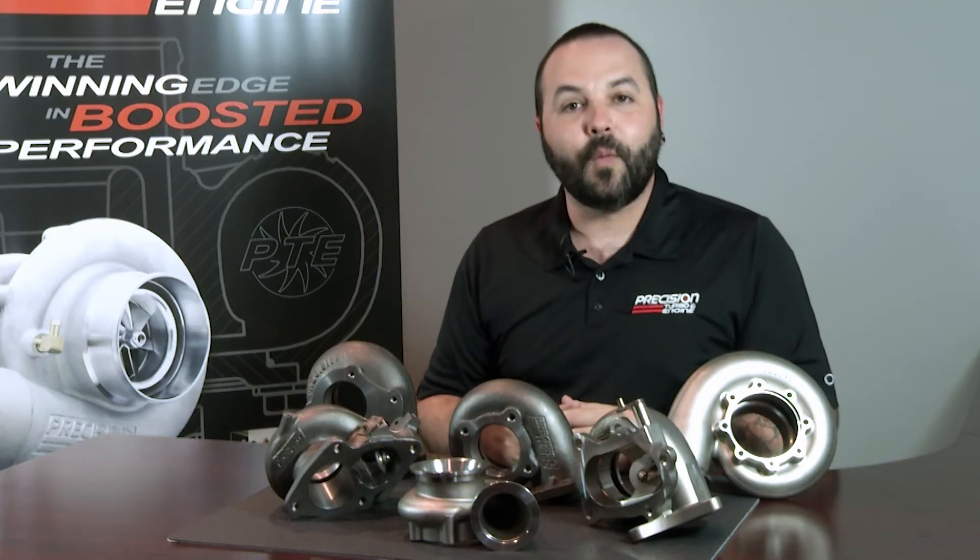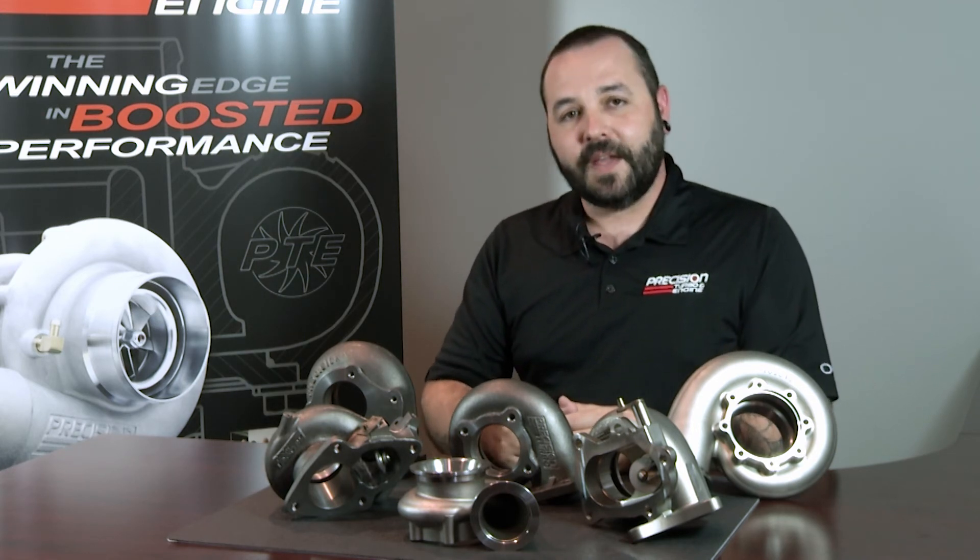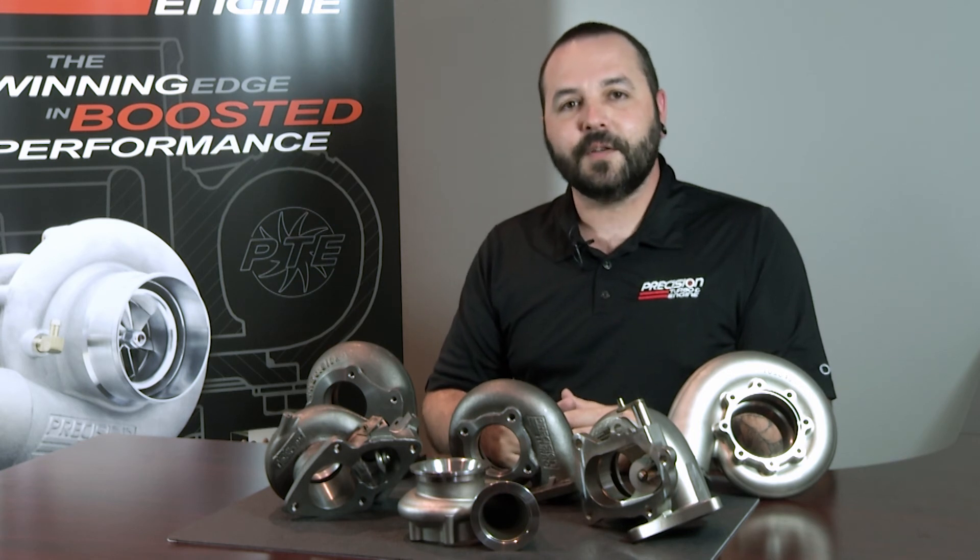So as you can see we offer a wide variety of application specific turbine housings to suit your needs. Thank you for tuning in to Turbo Talks. We'll see you next time.